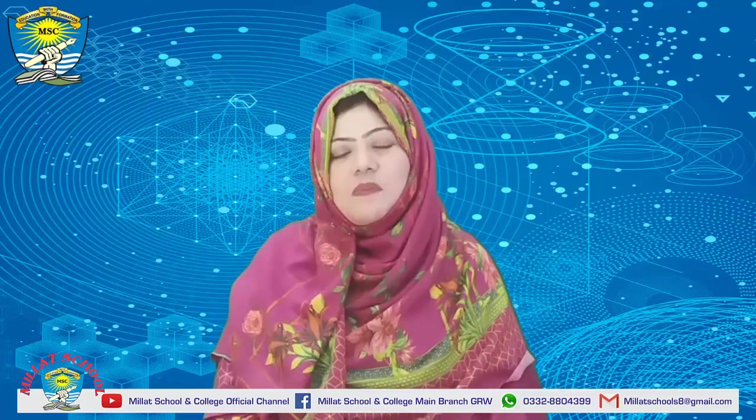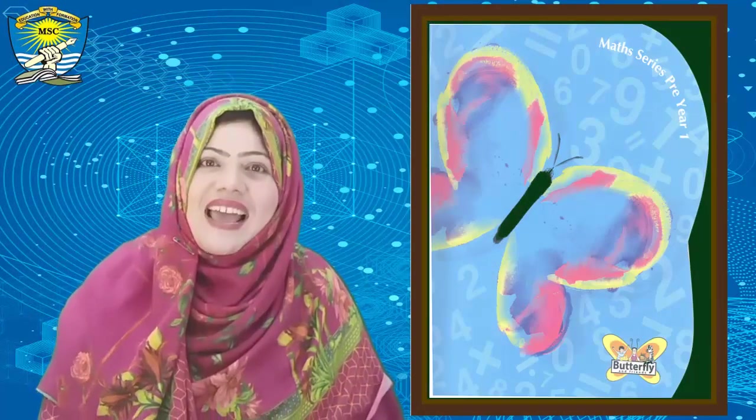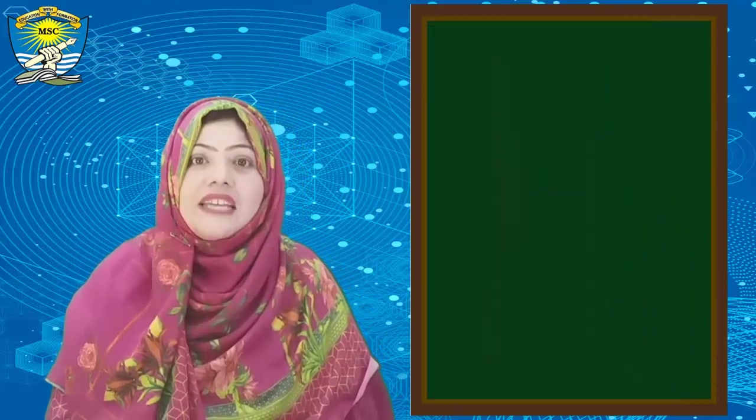Now open your math book. Do you know which color your math book is? Yes, sky blue — very good! Open your math book, ok, number one.